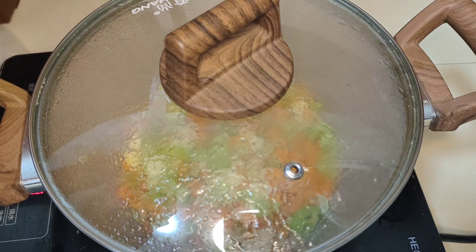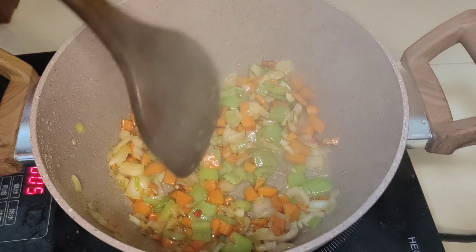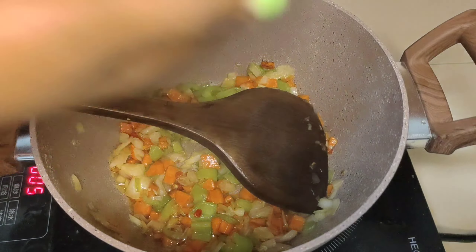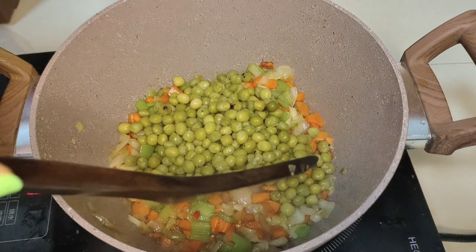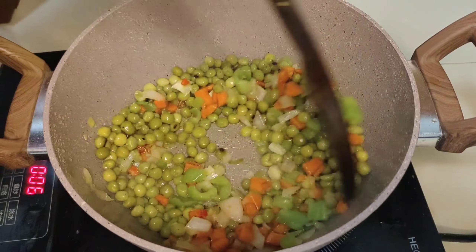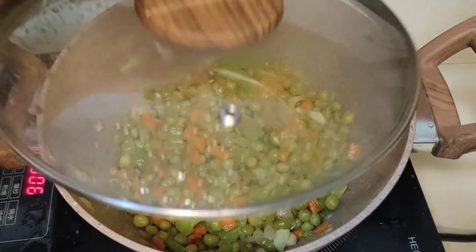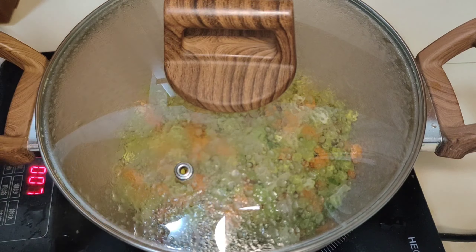When your carrots and onions are soft to your desired level, we are now going to add our green peas. They are already boiled and I added salt when I was boiling them. I'm going to fry them for about three minutes, covering and stirring a little bit.